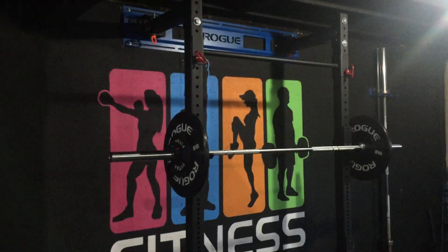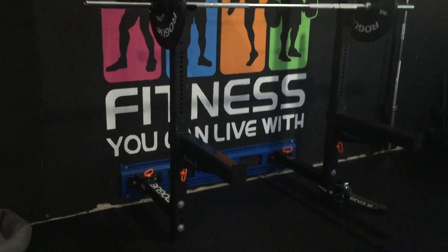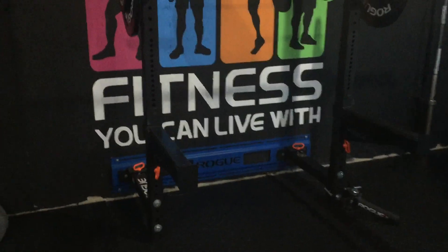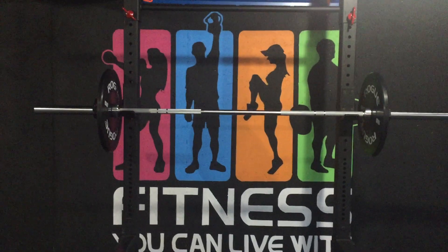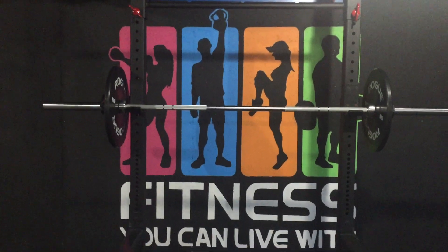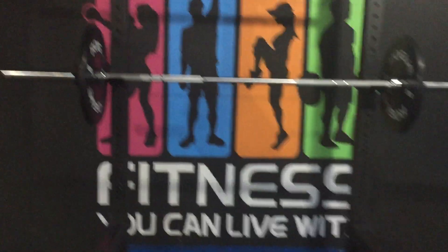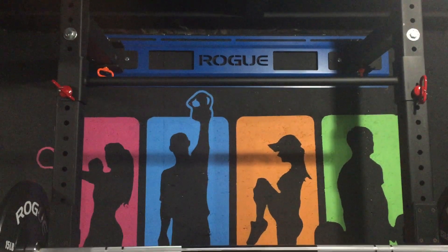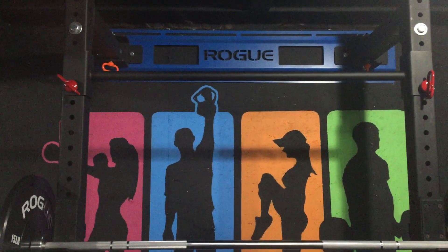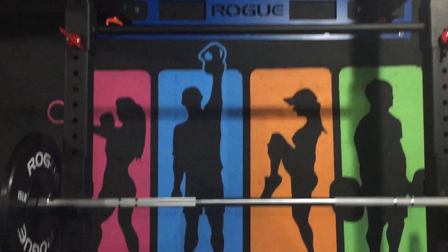We'll start here with the Rogue fold-out wall mount. This is probably my favorite part of the entire gym — I guess you could say it's the centerpiece. It's for my personal training business, Fitness You Can Live With, where I do most of my business right down here. The stringers, when you order them, are black, but you can order them in color — we actually painted these blue.